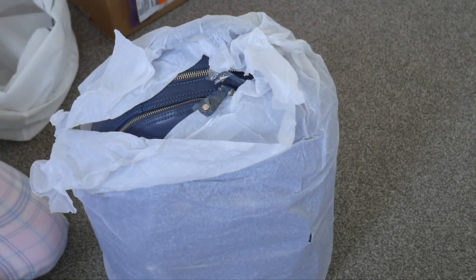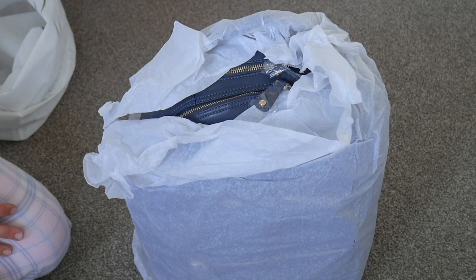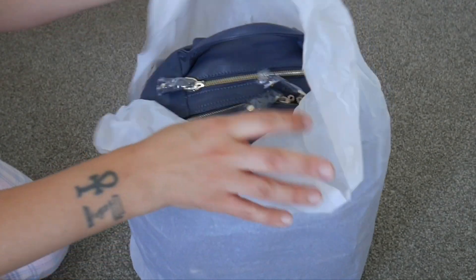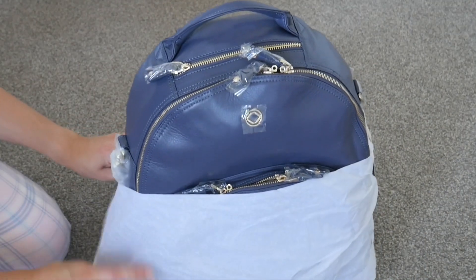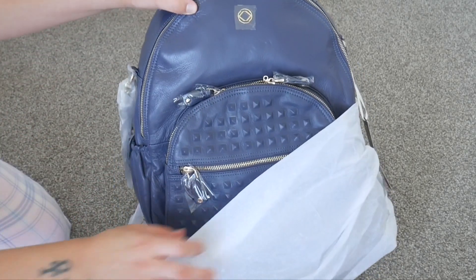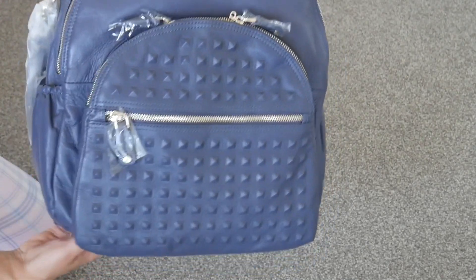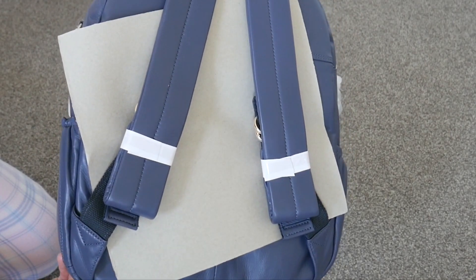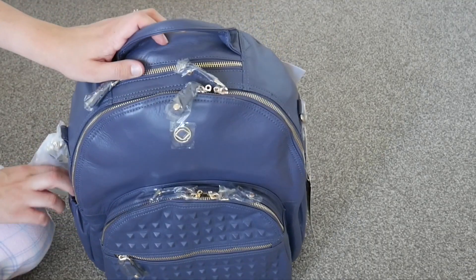I was tossing up between this one, the black with black studs, or even the black on black, but Carrie convinced me to try the Blue Steel because she said it's lovely. Oh wow, this is so, so pretty. It has the studs as well. This is in natural light by the windows. Everything comes packaged really nicely from Karakit and this is full grain leather — it's super, super pretty.